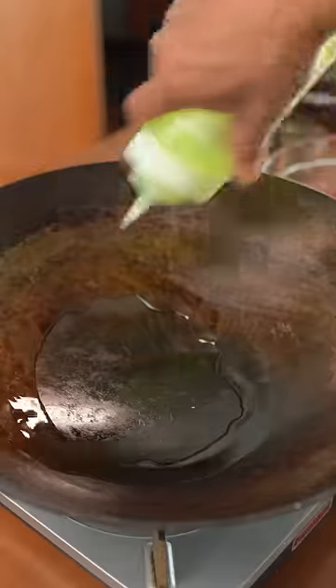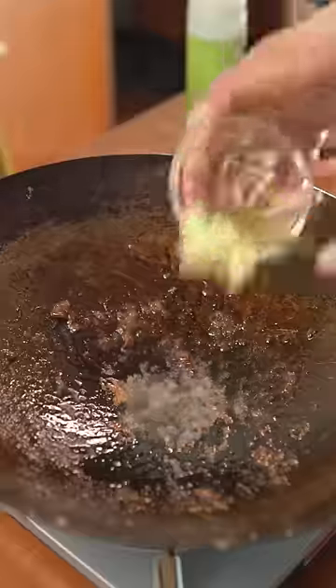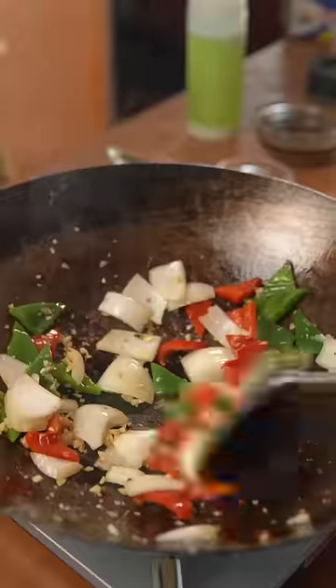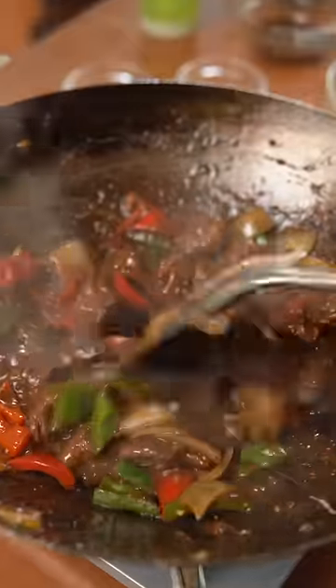In a wok with a little oil, sear the beef on all sides for a few minutes, then set that aside while you sauté the garlic, ginger, and the vegetables. When slightly translucent, add back the beef and pour the sauce. Once thickened, finish it with some sesame oil and that's it. Enjoy!